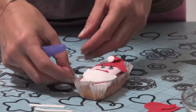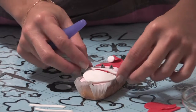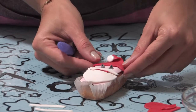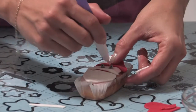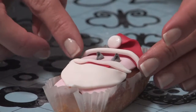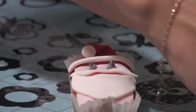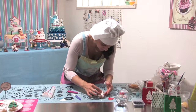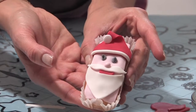Manca solo una cosa: il nasino. Prendiamo un pezzettino di pasta rosa e facciamo una pallina. Ed ecco il nostro Babbo Natale — vi piace? A me tanto, è carino. Sicuramente ai vostri bambini piacerà tantissimo. Qua abbiamo messo gli occhietti con gocce di cioccolato, ma potete mettere anche altre cosettine.